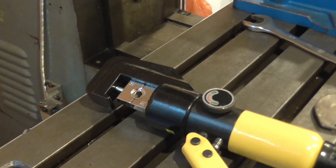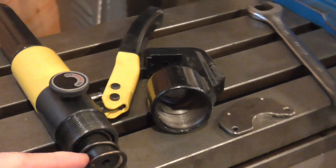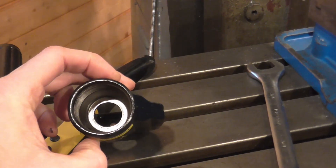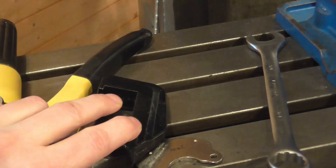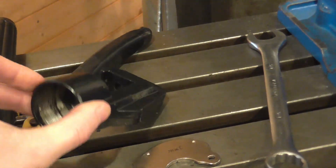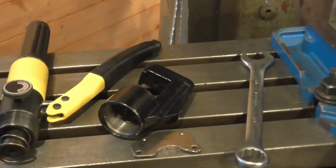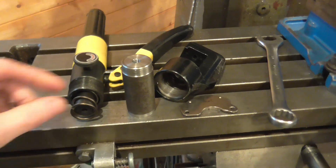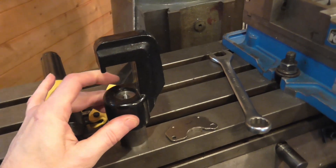But the interesting part of the job is how I pick up that hole location. This hole should be concentric with this bore, and it's clearly not. I don't know how they fixture these in the factory but obviously it wasn't that great an arrangement — and the hole's sloppy anyway.